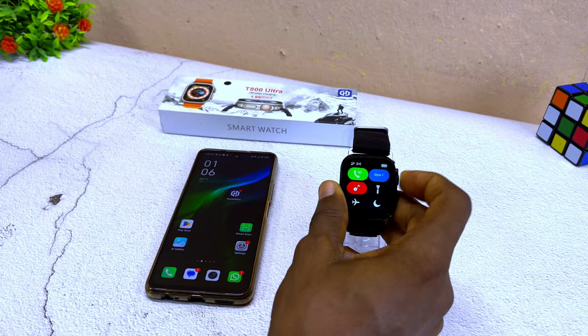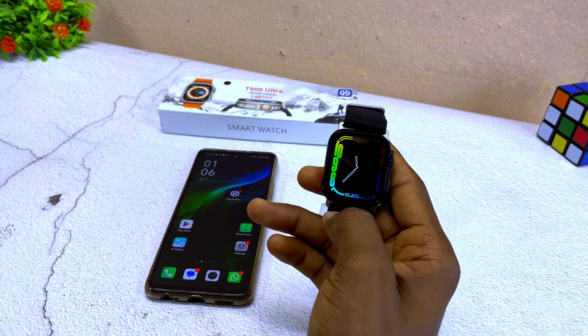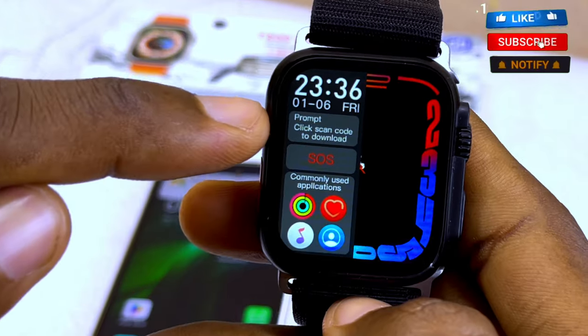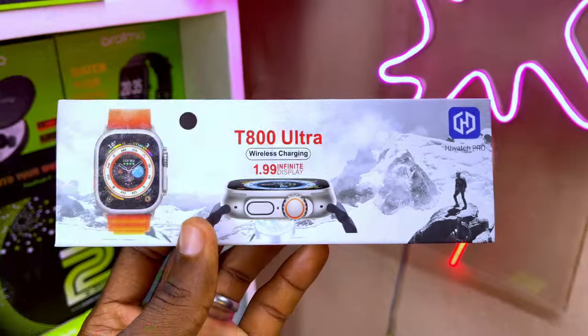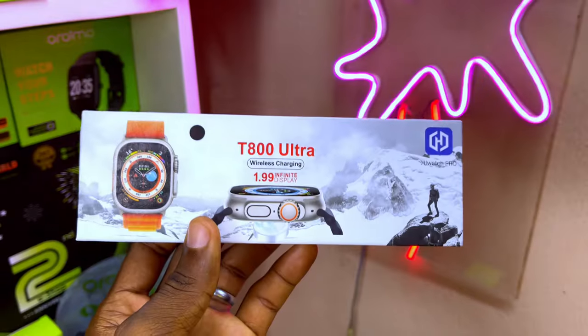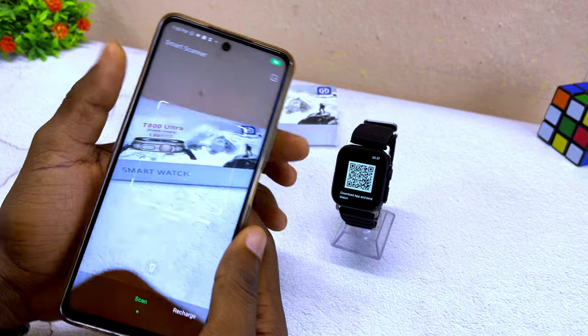Next, scan the QR code assigned for the T800 Ultra smartwatch. You can see it by swiping left, and you're going to see a prompt — click scan to download and select that. You'll see the QR code. On the smartwatch pack it says iWatch Pro, but let's confirm it and scan it with a QR code scanner.